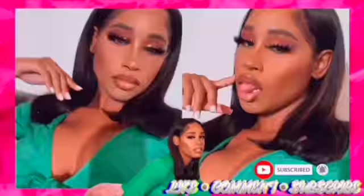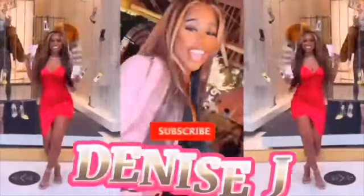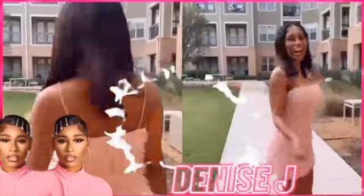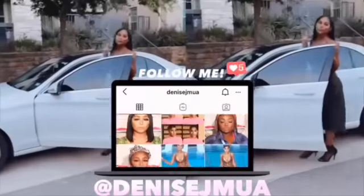This was very short and sweet. I just want to thank you guys for watching my channel — I really appreciate it. If you have any comments, put them below. If you haven't already subscribed and you've watched this whole video, go ahead and hit that subscribe button and make sure to follow me on all my social media — everything will be under Denise J MUA. Thanks guys, love you!